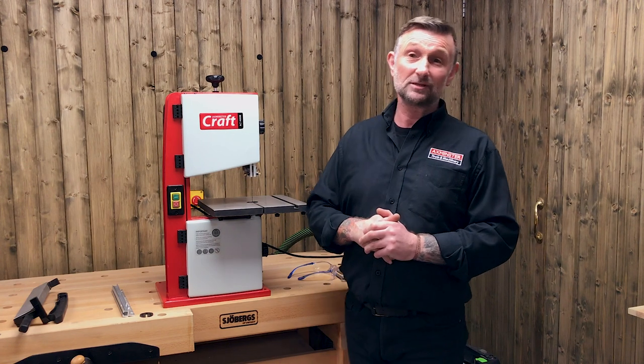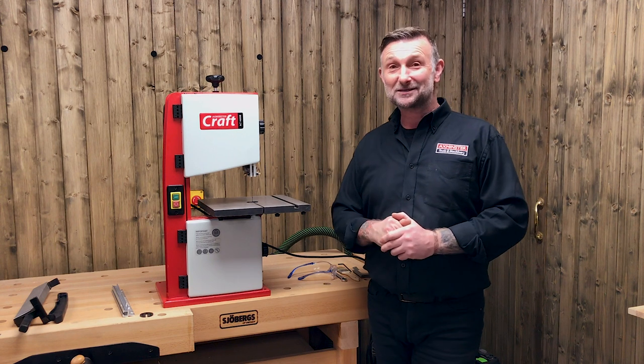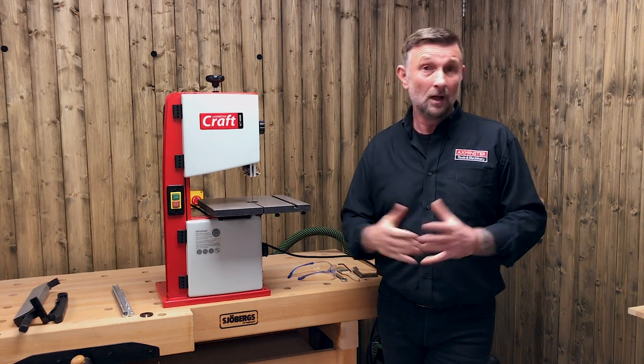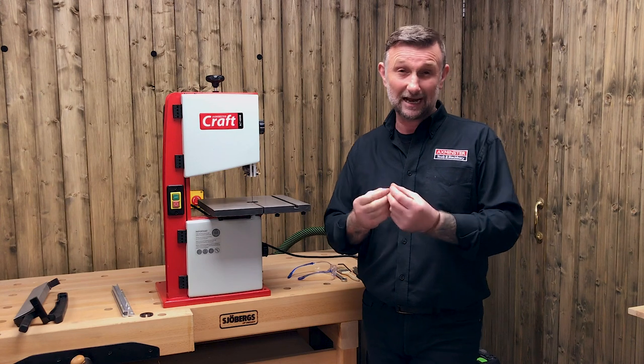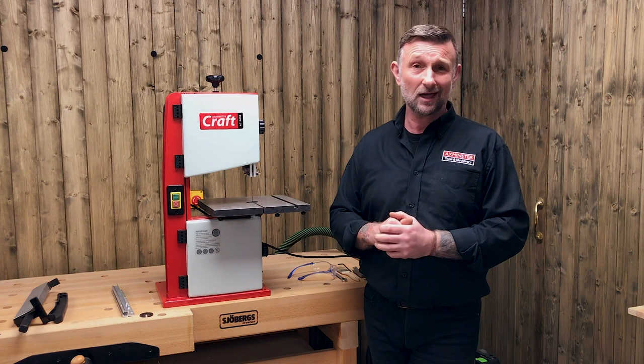Hi, my name is Craig from Axminster Tools. Congratulations, you've treated yourself to the Axminster AC 1400B bandsaw. Stay with me for the next five minutes or so — I'll just run through a few bits and pieces on this machine to get it running perfectly so you get the best out of your hard-earned cash.